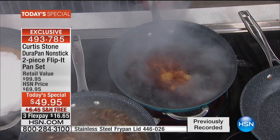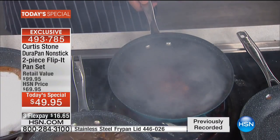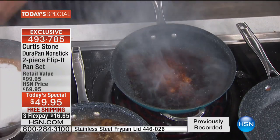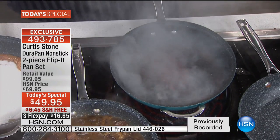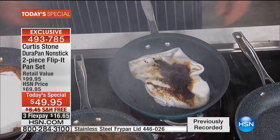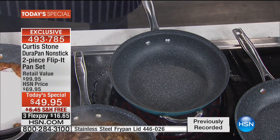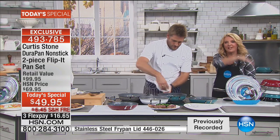I threw parmesan cheese into the pan — look at all that smoke. Normally this is a soaker if not a throwaway. But with the DuraPan surface, watch this — you just wipe it out with a cloth, and it looks like it just came out of the box. Ready to go. It was literally smoking up the whole studio, and just one wipe gets it spotless.